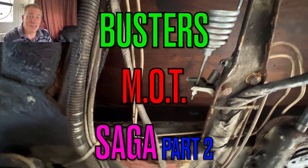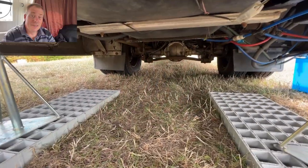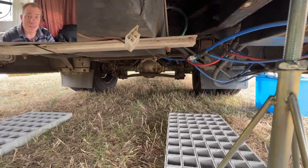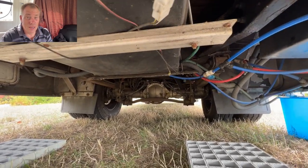Hi and welcome back to my channel. This week we have Buster MOT Saga Part 2, and in this episode we see what actually failed on the pre-MOT.